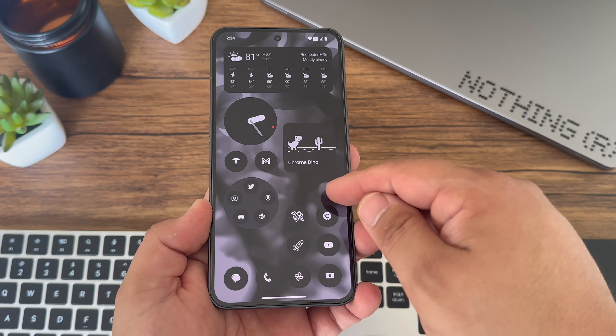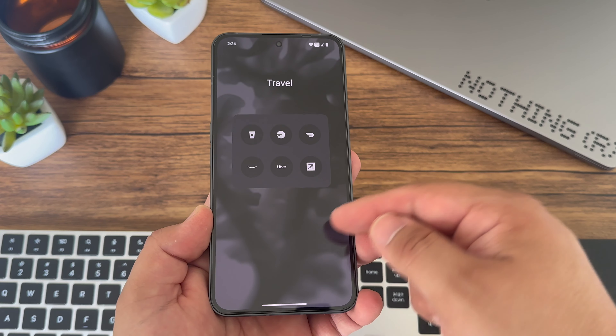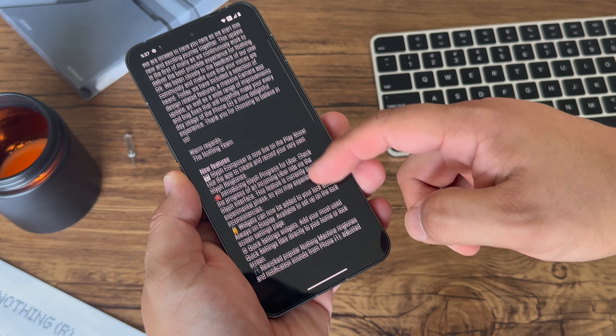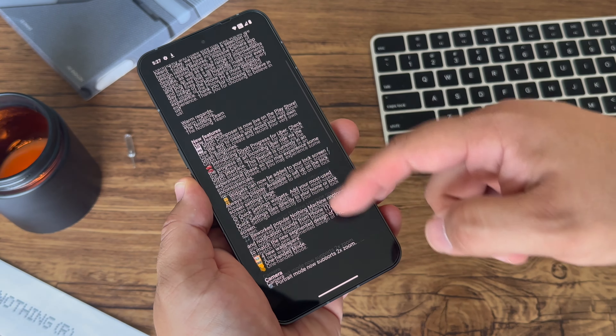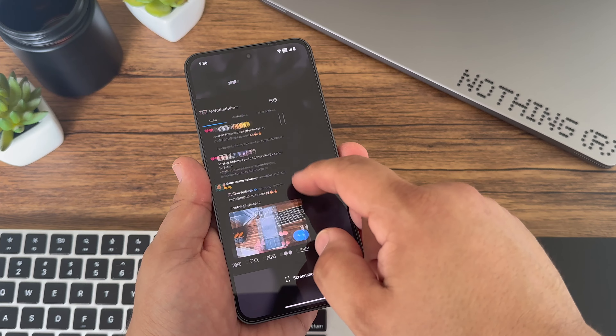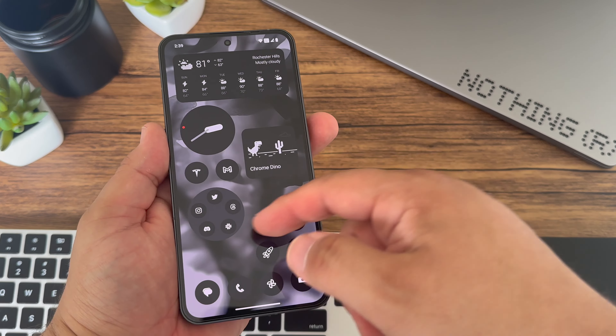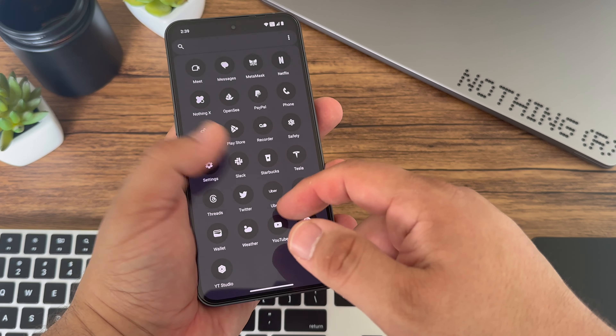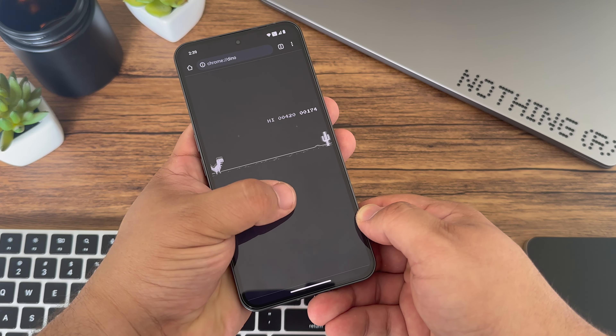It's an absolute blast — it keeps things neat, well-organized, and looking good. Nothing also keeps up with updates; I've already received two since unboxing. The performance has been great on Phone 2. The 120Hz dynamic display coupled with that buttery smooth Nothing OS ensures you can throw pretty much anything at Phone 2 with ease. I don't game a lot on my phones, but gaming has been great on Phone 2 — very smooth without issues.